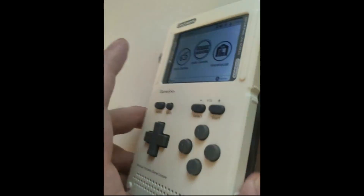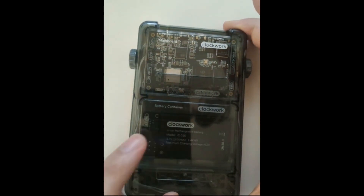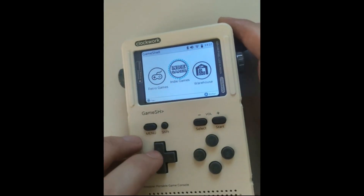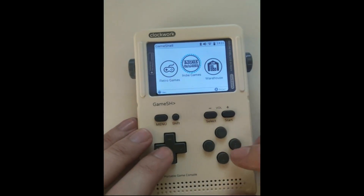It all comes divided in four components: the battery, the mainboard, the screen, and the controls. You basically have the instructions and you build it yourself.